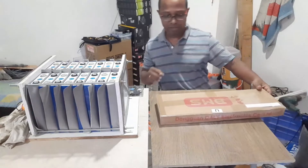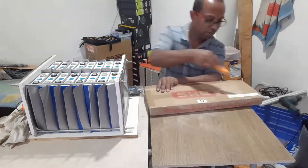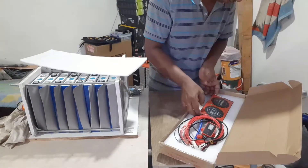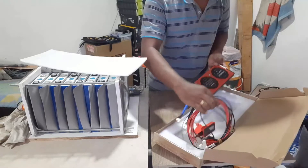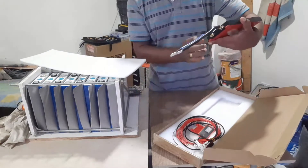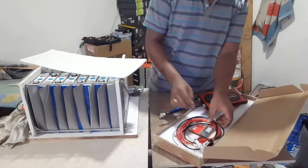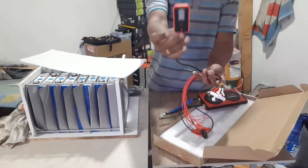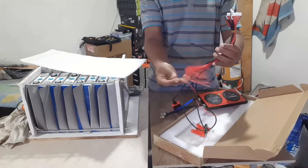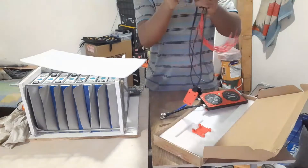I am going to unbox this BMS. We have the Deli-Green 16A 48-volt 150 ampere BMS, and we have a light indicator board, cable connector, Bluetooth connector, temperature sensor, and USB cable.